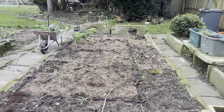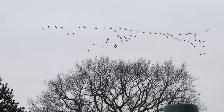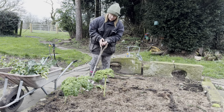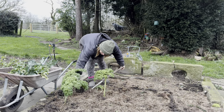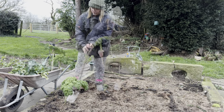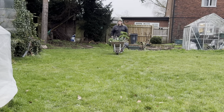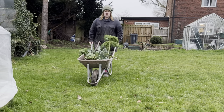Well that looks a bit different now doesn't it? I think I am going to try and just move these kale into a bit of spare ground in here. If they don't live, they don't live - if they do then great.